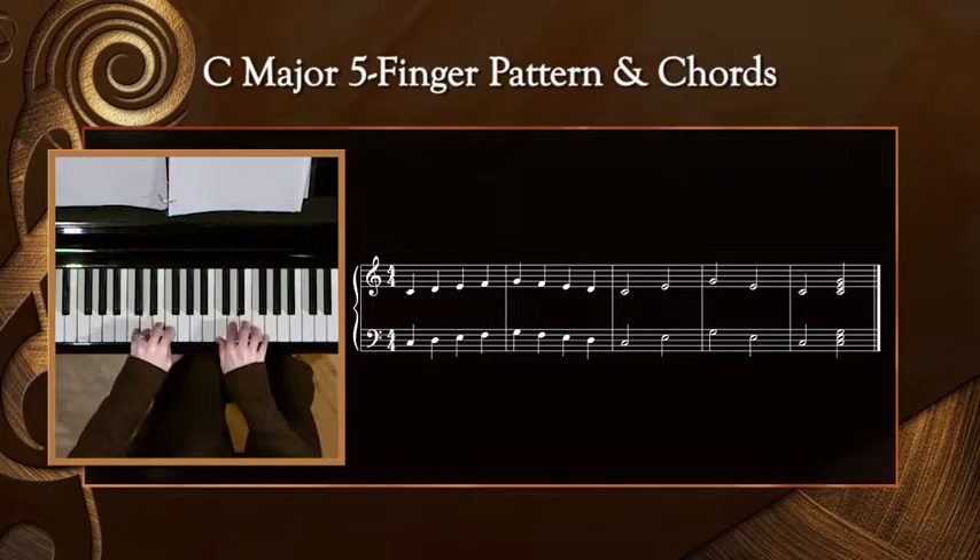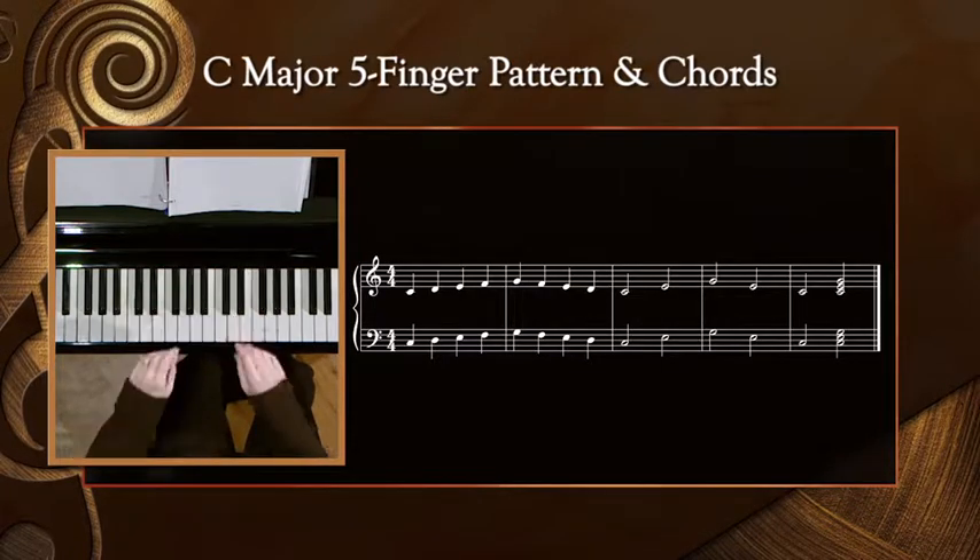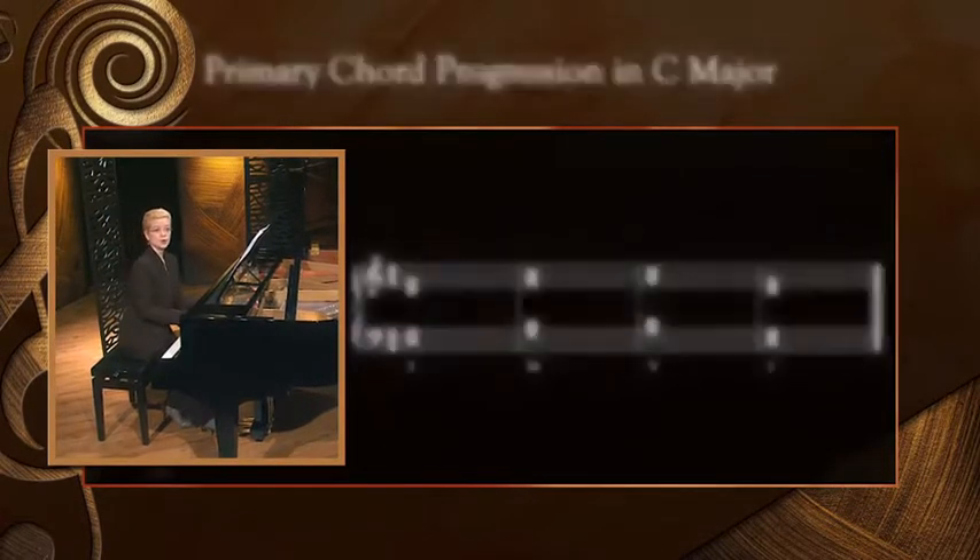Repeat. And now, we'll do the chord progression in C.